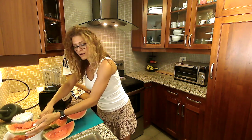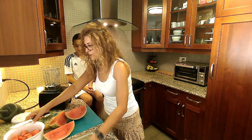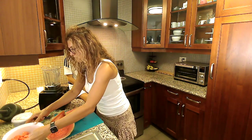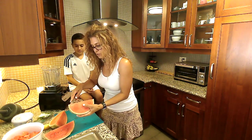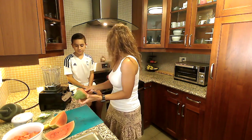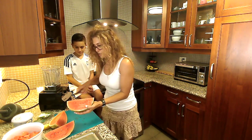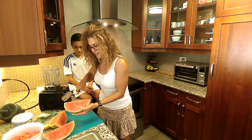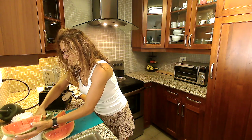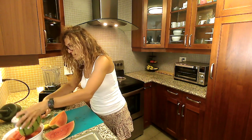Very easy, super easy. To save time, I'm just going to do two quarters of the watermelon and we'll do the rest together. I just want you to see how fast and easy it can be to cut watermelon into cubes. Cut the edges — and done.